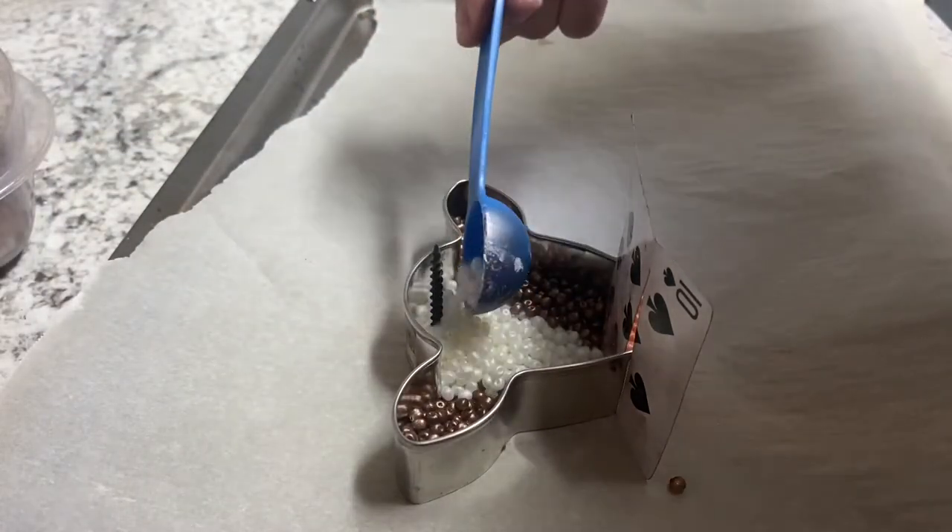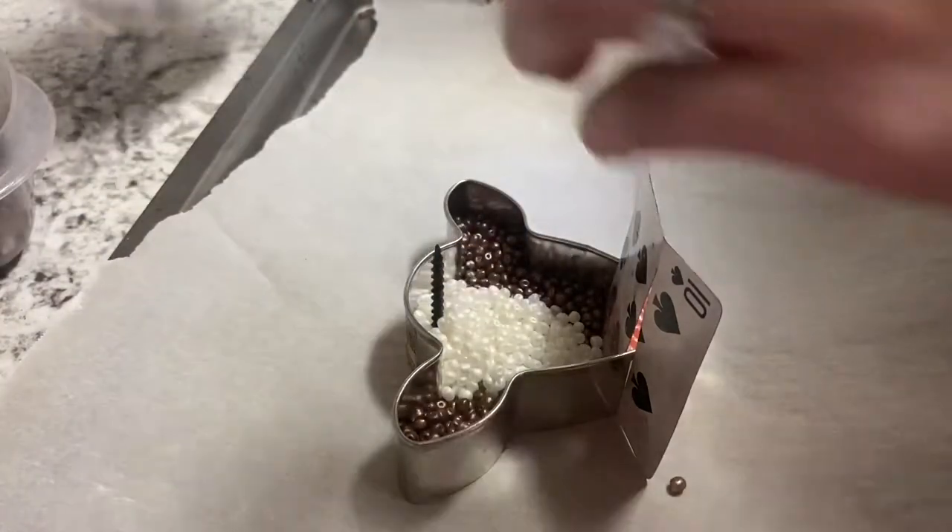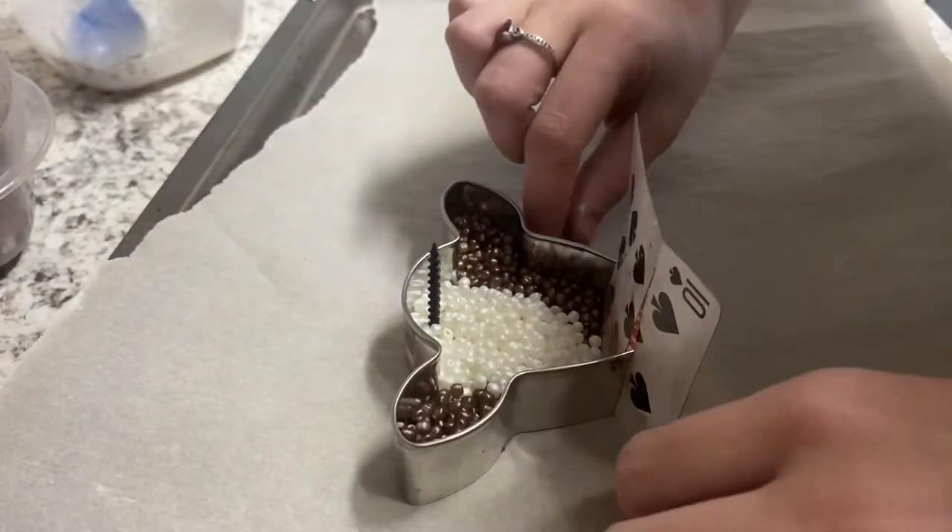After I have filled the cookie cutter halfway, I press down the beads to make them even, and then I'll continue to put the rest of the beads in.